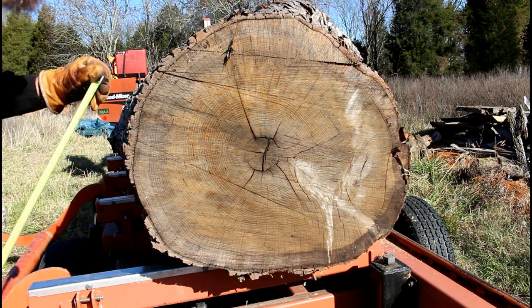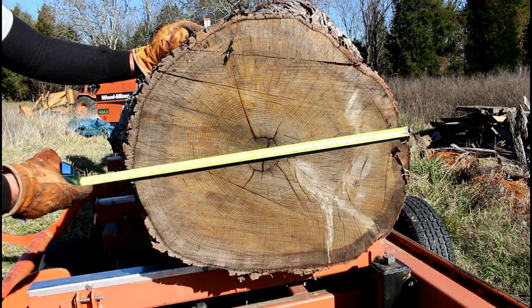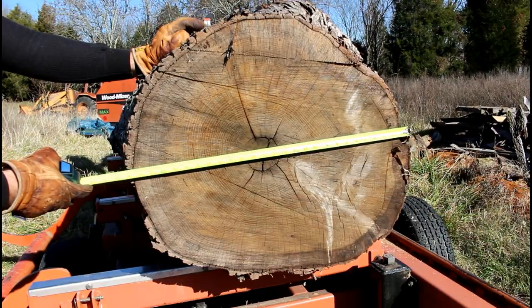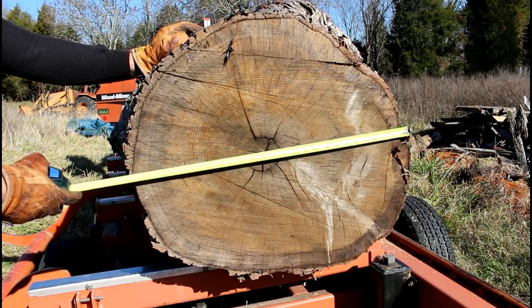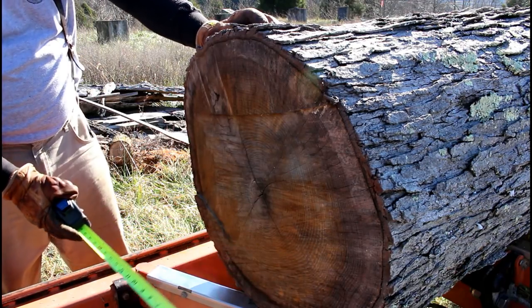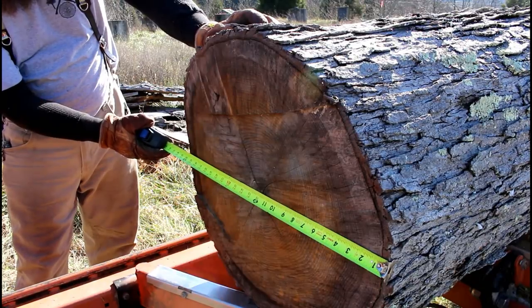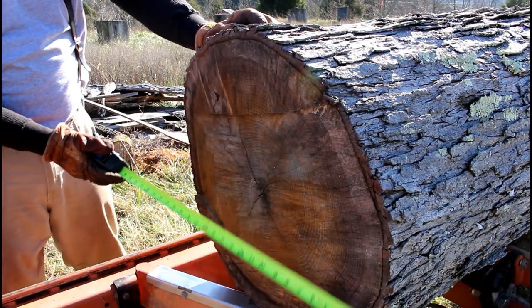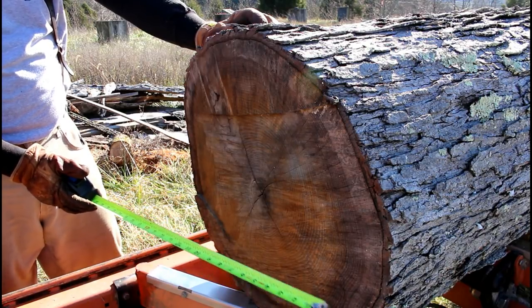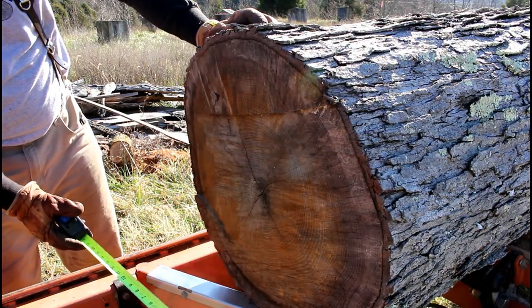To give you guys an idea of how big this log is, it's 10 and a half feet long. This is the large end down here, which will be facing away from me — it's 26 inches through the middle diameter. And down here, closest to the head of the sawmill, is the small end at 24 inches. So only a two-inch taper from this end to the other, which isn't bad at all. We will not have a lot of waste with a taper like that.